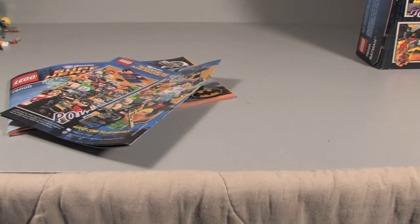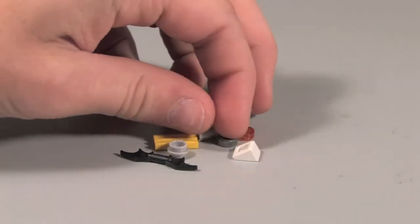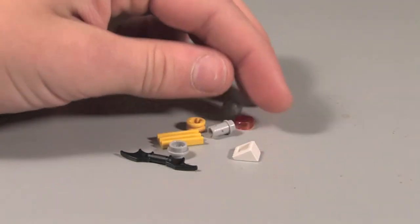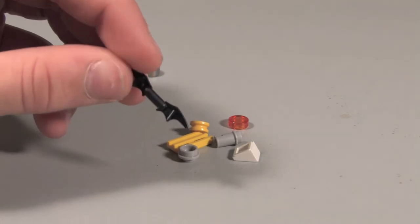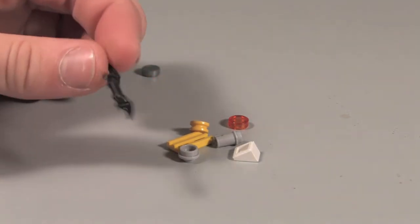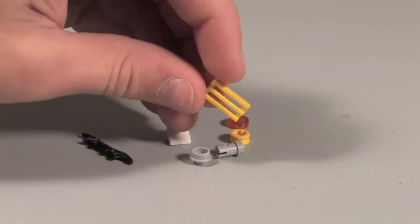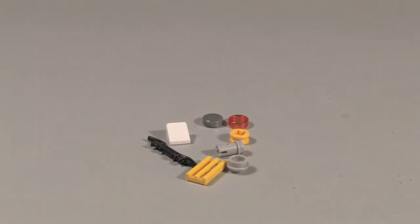Let's take a look at our extra pieces. You don't really get a ton of them but they are okay pieces — this flat silver circular stud, another one of these, a very nice batarang. You get two batarangs in the set, so you can count one as an extra piece. I like this one — it's a nice extra piece to get in the set. Overall the extra pieces are just okay.